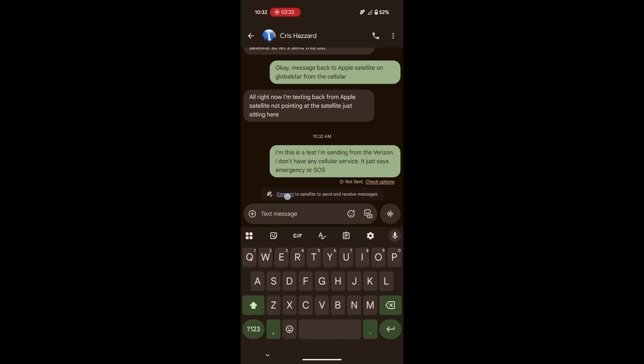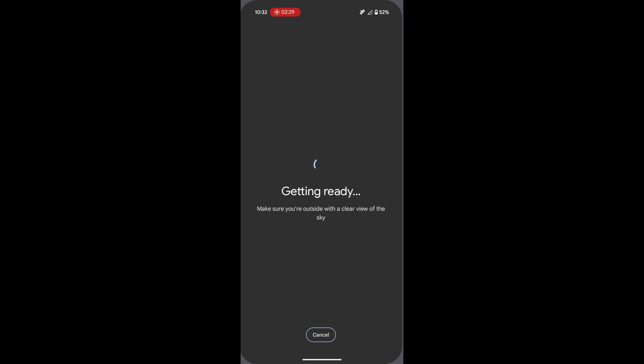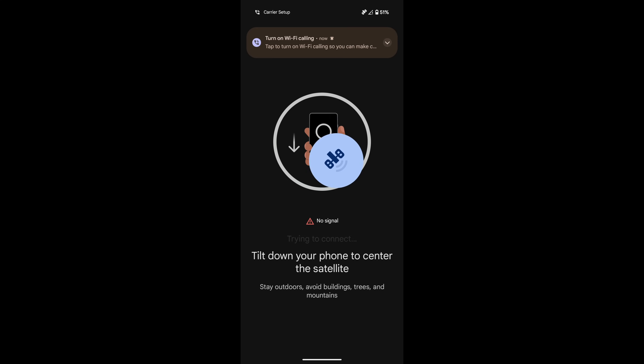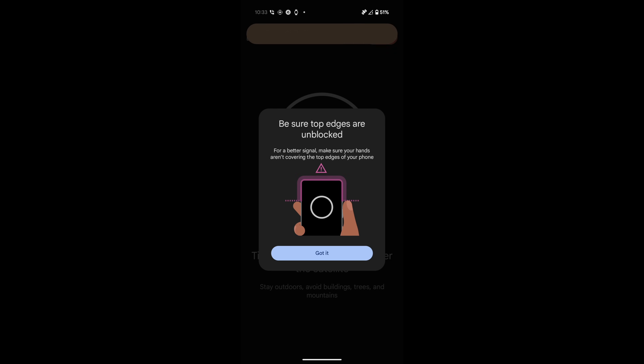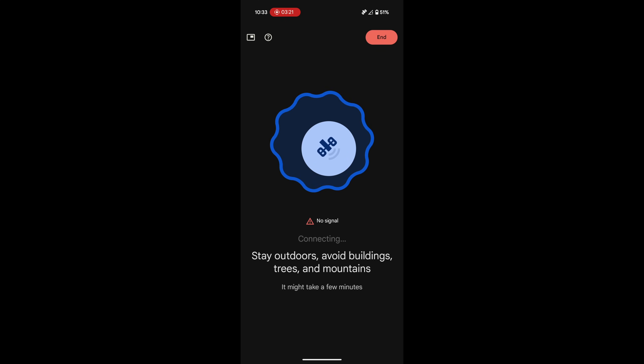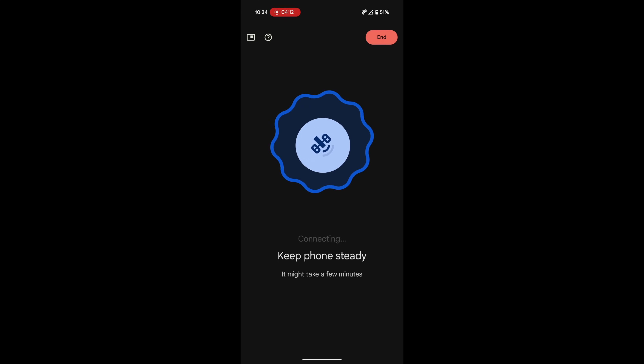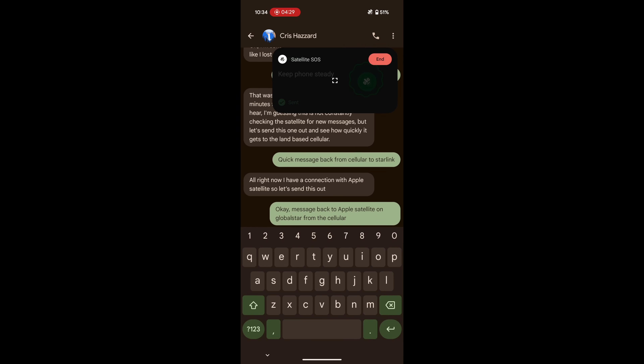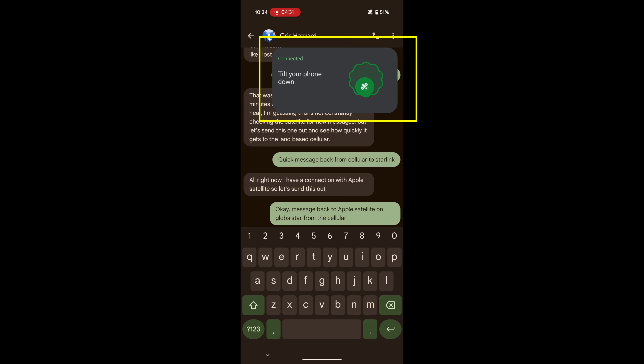Clicking on that brought up the screen where I had the center of the bubble and the circle to point it at the satellite. Unlike the satellites on an inReach, Apple, or Starlink, these are geostationary — they're not moving. They're right above the Earth. So once you dial in the position, it's connected as long as you keep the phone pointing in that direction. Once I was pointed in the correct direction, the larger dialog went away and turned into a smaller little box up in the corner, and I was free to send text messages.